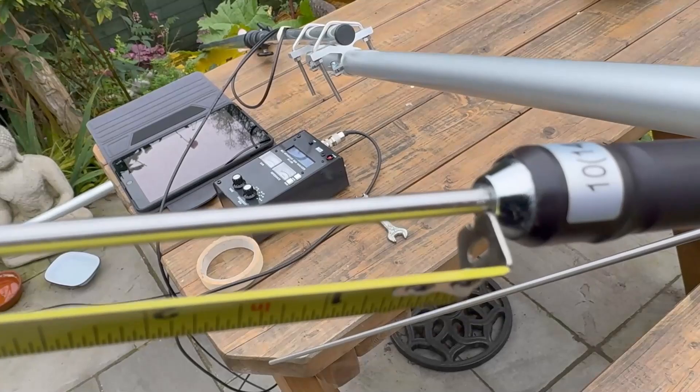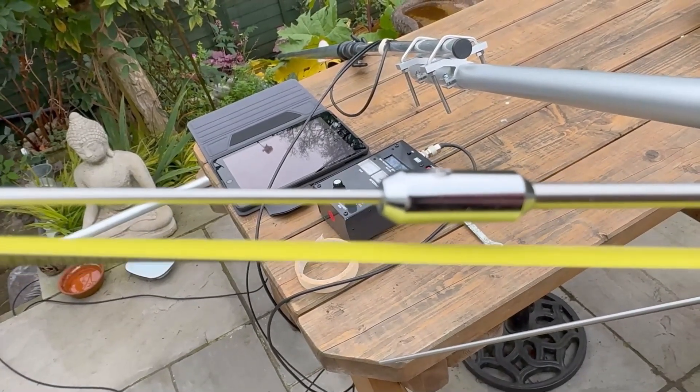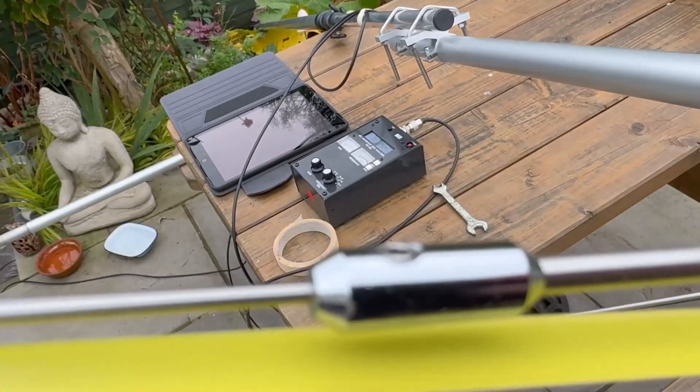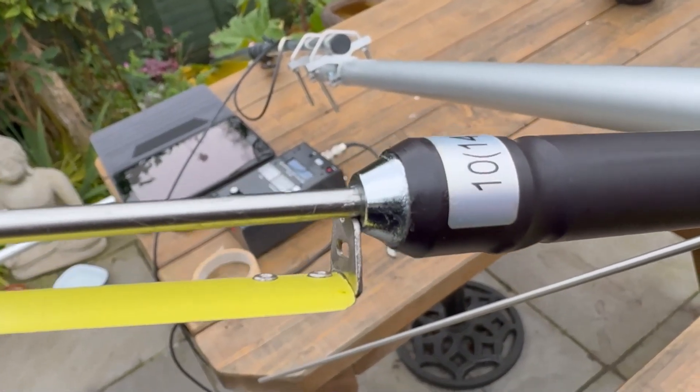Just a word of note: take your measurement from where it leaves the coil, not from the join. The instructions aren't quite clear, but they imply you take the measurement from the join — it's actually from where it leaves the coil.